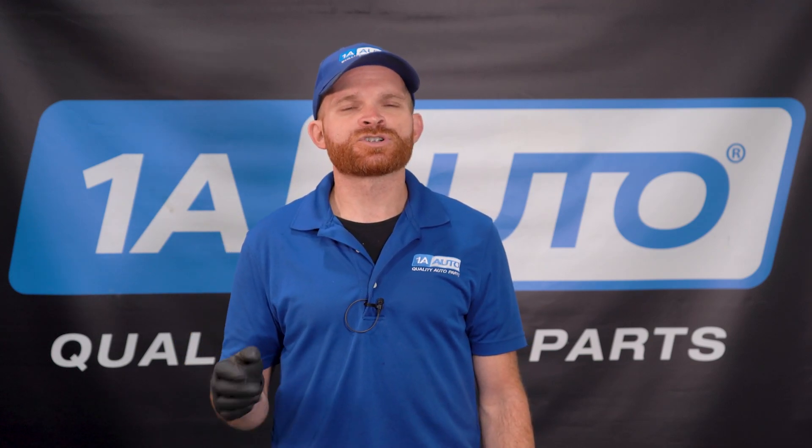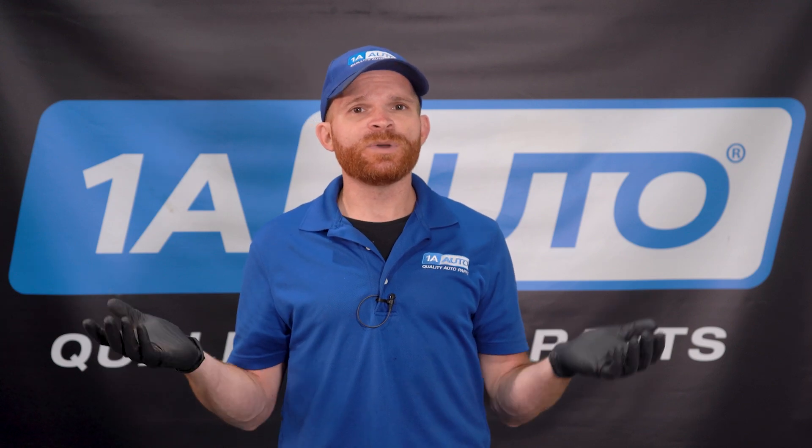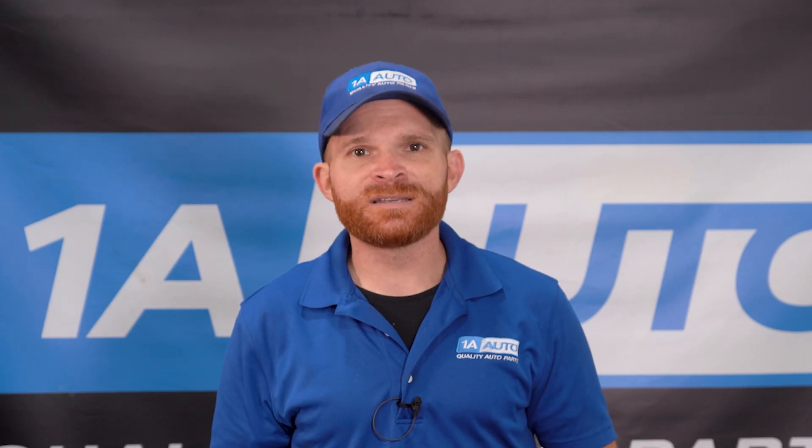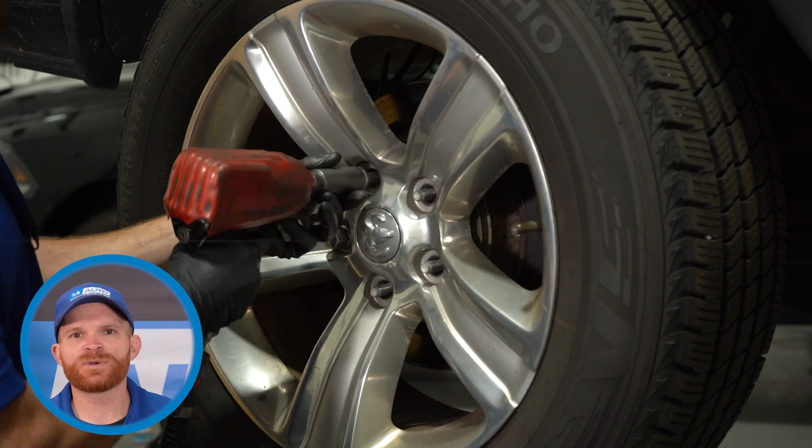Now let's move along to talking about replacing your rear axle bearing on your truck. Some people might think that this is harder overall than replacing the front — maybe it is, or maybe it's just a little bit more time consuming. One last thing before we get started: whenever I'm doing rear axle seals or bearings, I always like to do them as a pair. To do this, safely raise and support your vehicle so the wheel's off the ground.